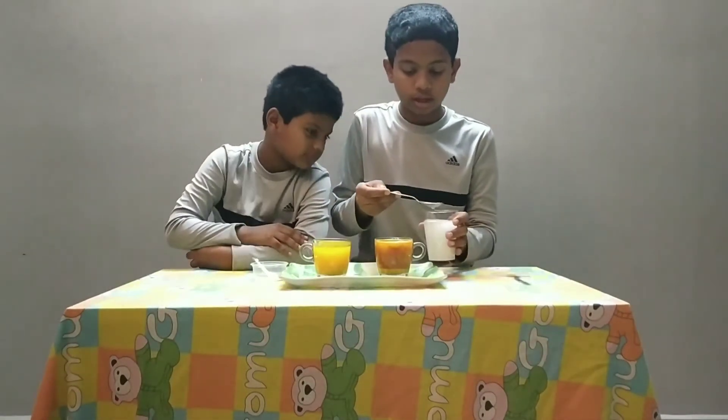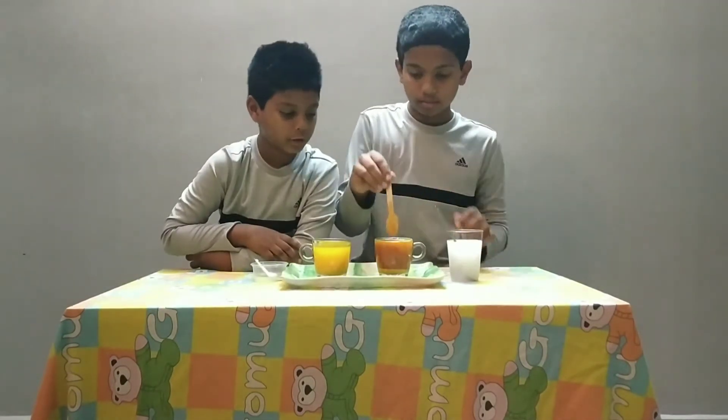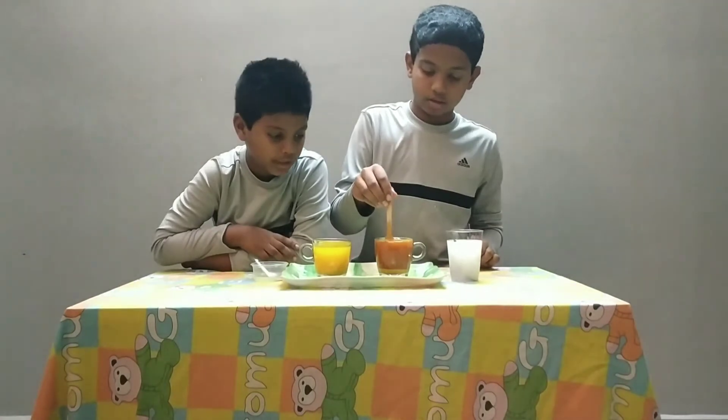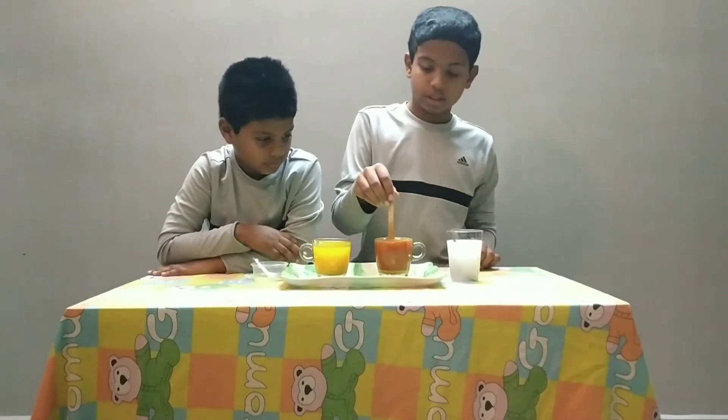Now you see it turned a bit reddish. Now if you mix it, it will be more and more reddish. And it will be a better color. See now it's reddish.